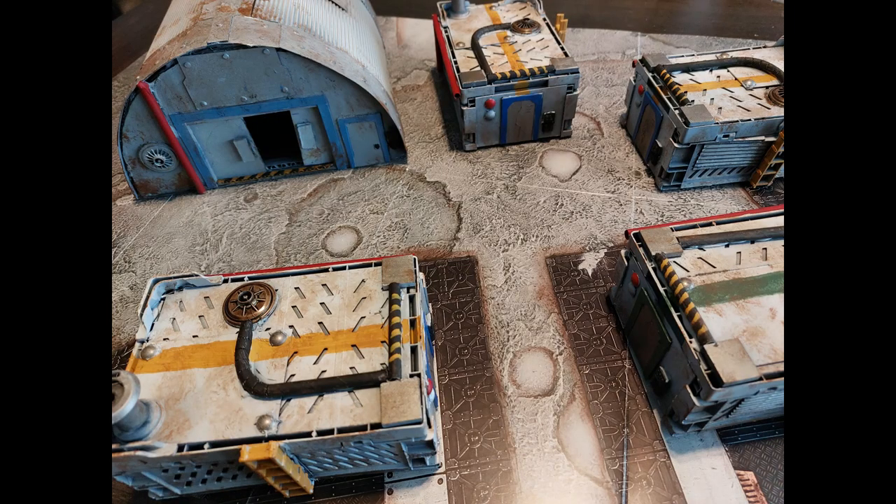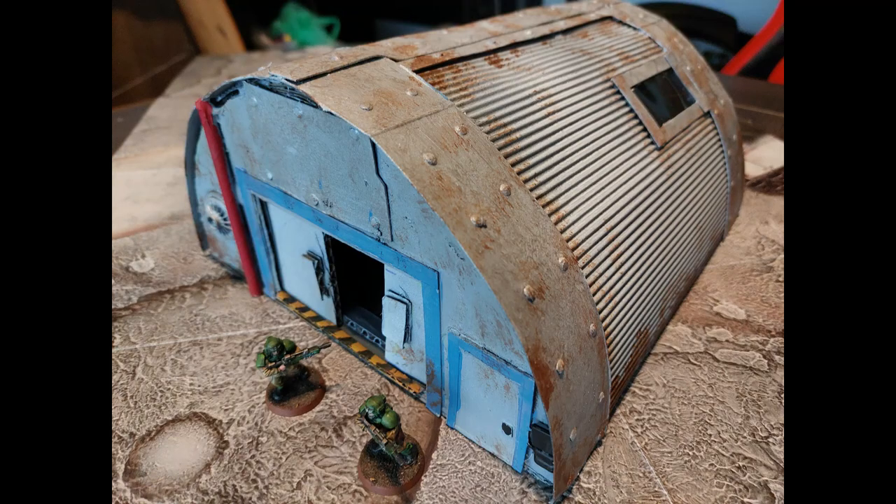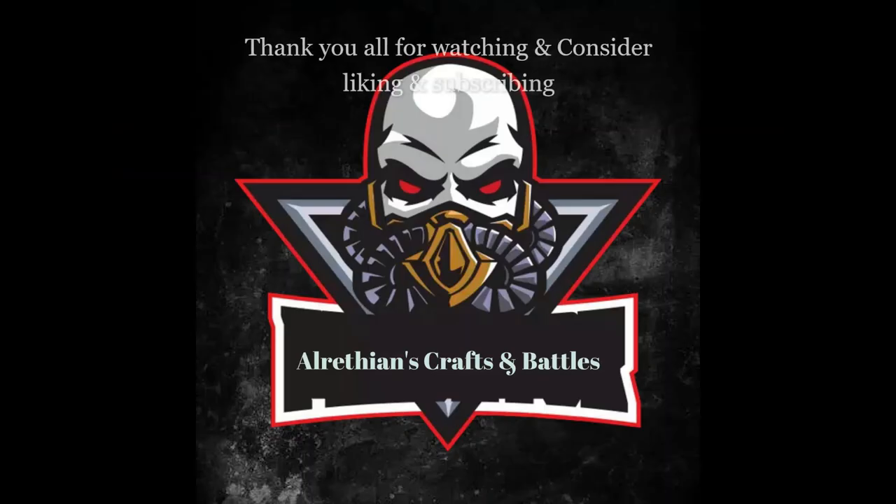Here it is with the other buildings we've made in the previous video — go check that out if you haven't. Hit the like button and maybe consider subscribing. Thank you all for watching, I really appreciate all your support. This won't be the last video in my sci-fi colony series — I have a few other things in mind — so stay around for that. Thank you all so very much and I'll see you in the next video!